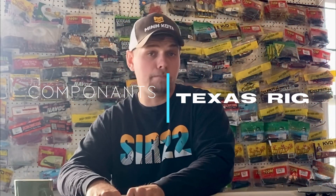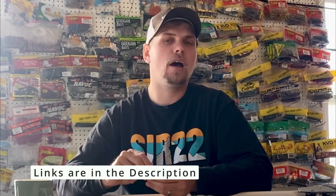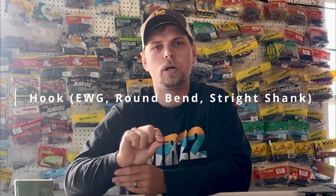Let's jump right into the components that you're going to need for your Texas rig. Number one, you're going to need a bullet weight. This is a 3/16 ounce tungsten bullet weight. You can use whatever weight that you want to, but a bullet weight or a flipping weight works best. Then you're going to need a hook. This is a straight shank hook, but you could easily use an EWG or a round bend.